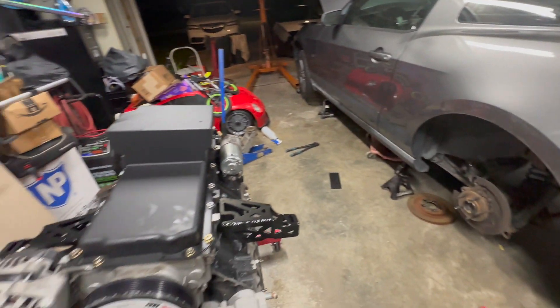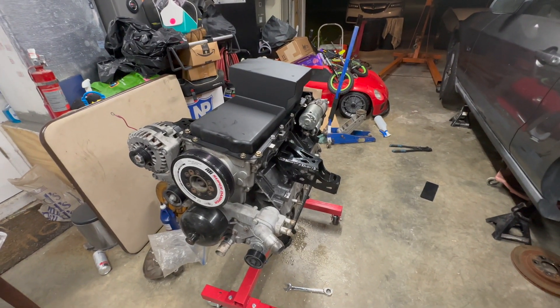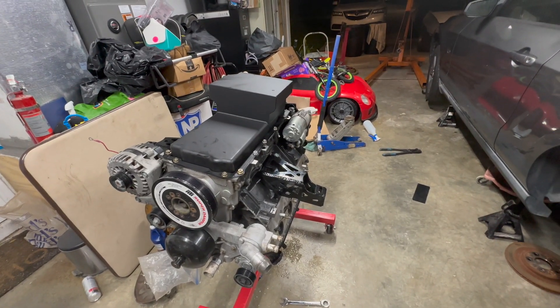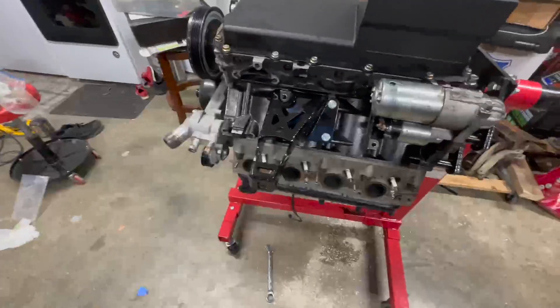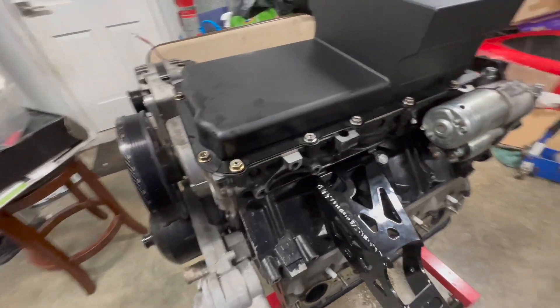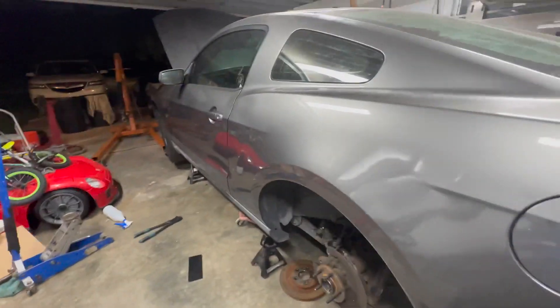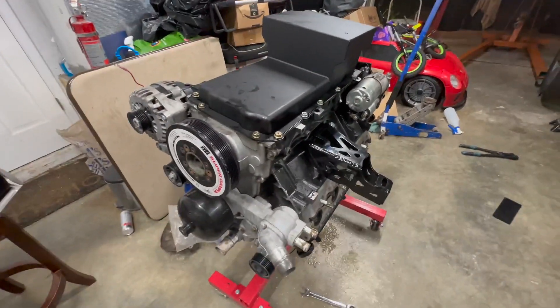I'm going to take this off the stand, put the flywheel, pressure plate, and clutch on, then bolt it to the transmission. I think Alex is going to get a lot of time and smiles out of this motor and car — I can't wait to see his face when we give it to him.